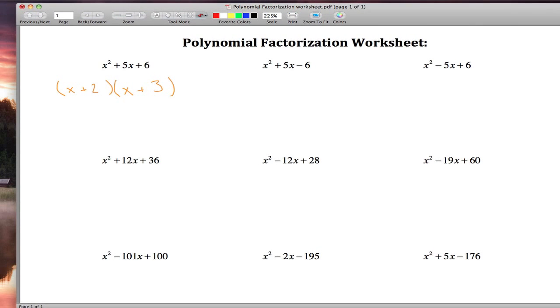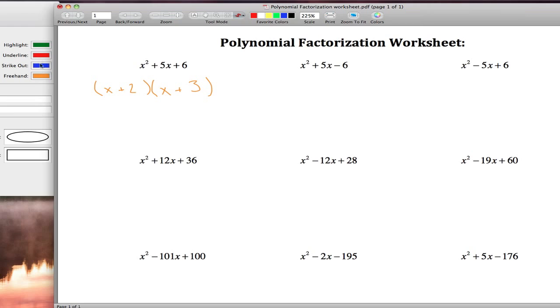Let me check this first one. If we wanted to verify that x plus 2 and x plus 3 is correct, we can multiply those back together using the box method. x times x is x squared, x times 2 is 2x, x times 3 is 3x, and 3 times 2 is 6. Adding those four terms gives x squared plus 2x plus 3x, which is 5x plus 6 — sure enough, that's what we started with, so we factored it correctly.